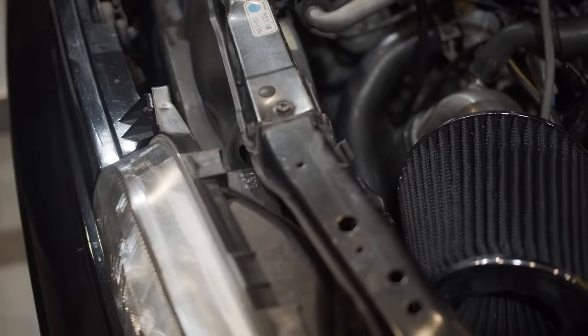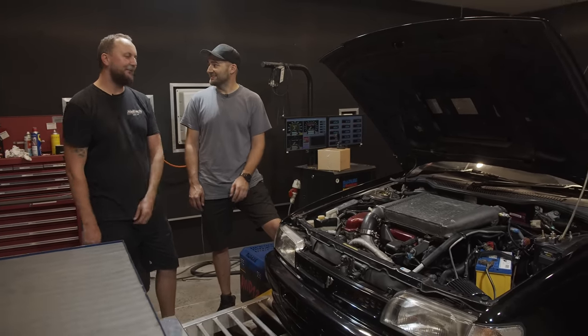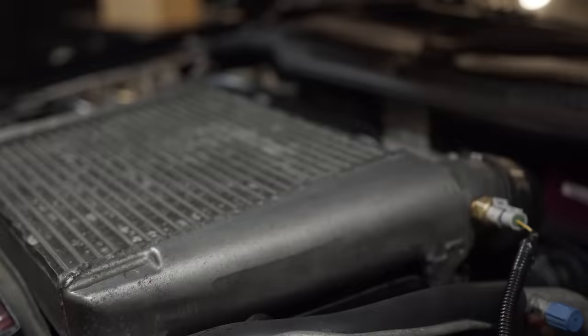I'm a bit passionate about the N14. I learned to drive in an aspirated one, like a four-door. I had an N14 Pulsar Triple S that I used to pinch off my brother all the time, and I did my L's test in an N14.